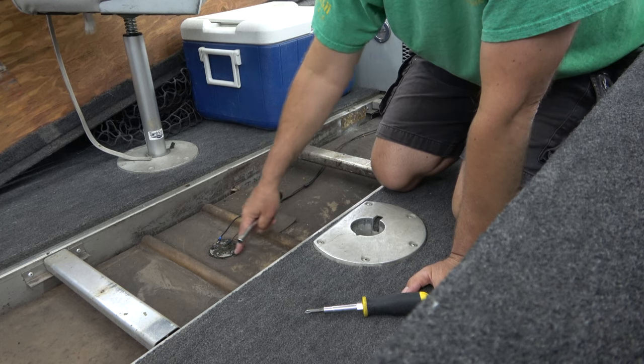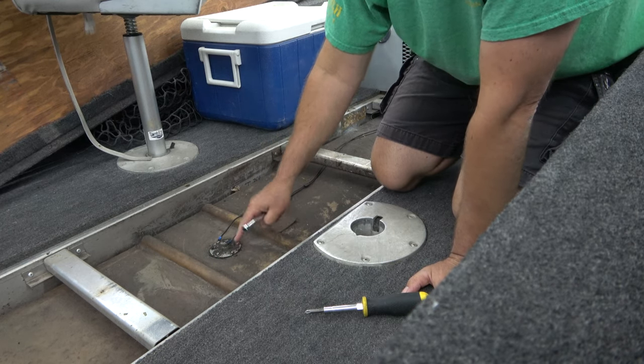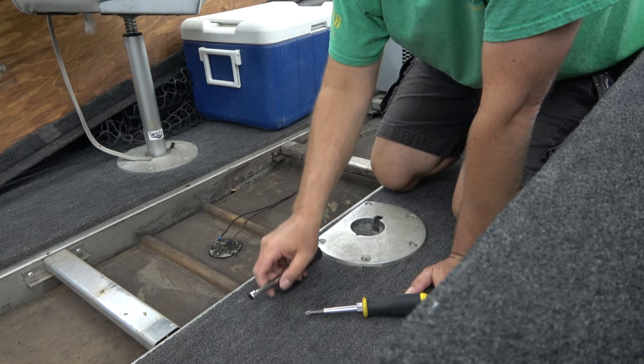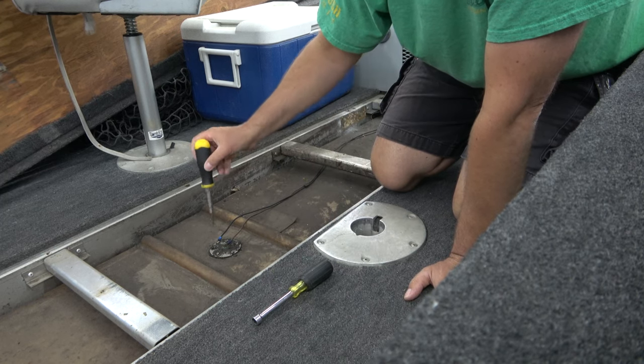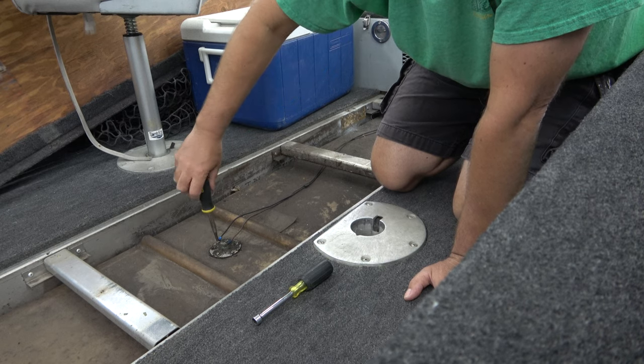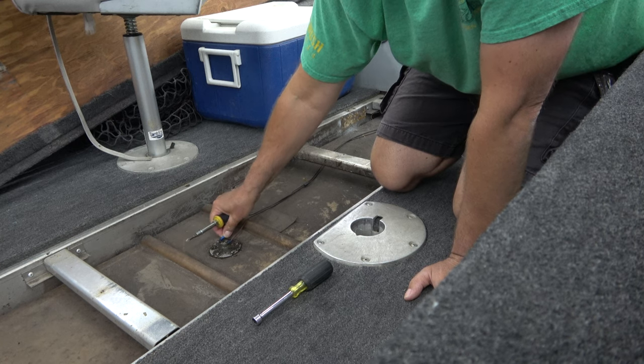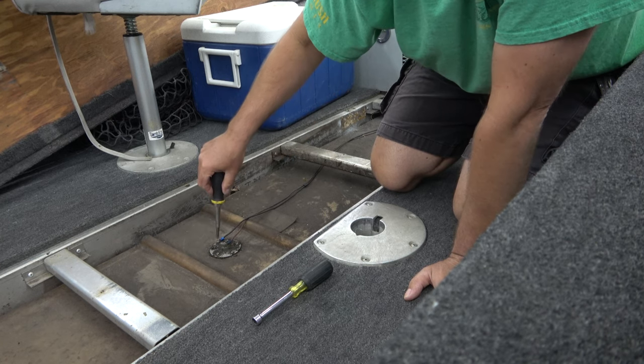In order to remove the old one, there's about 1, 2, 3, 4, 5 screws holding it on, and then you've got two here holding the wires on. So let's remove the wires. As always, you're working around gasoline and vapor, so try not to cause any sparks or use any electrical tools — that kind of thing.